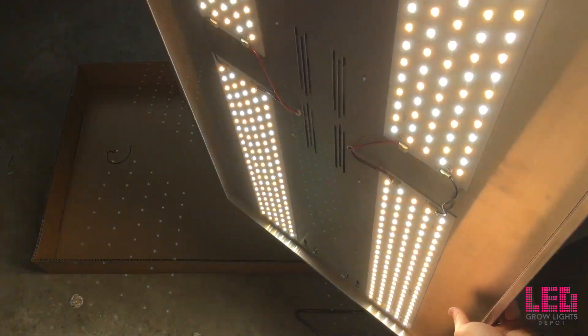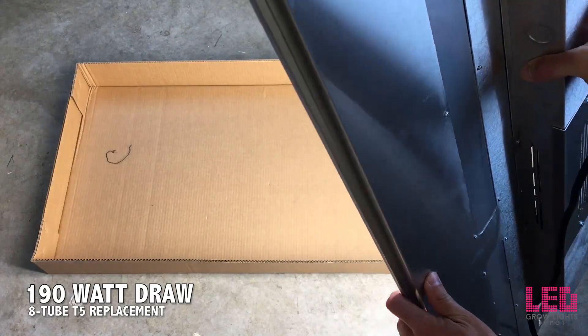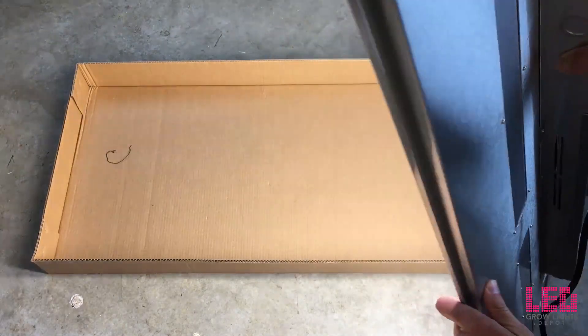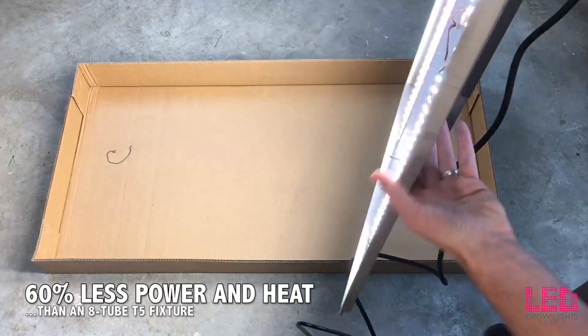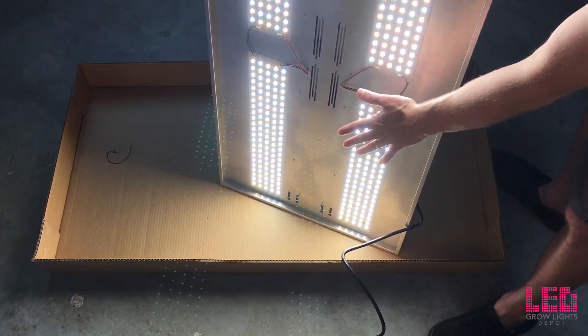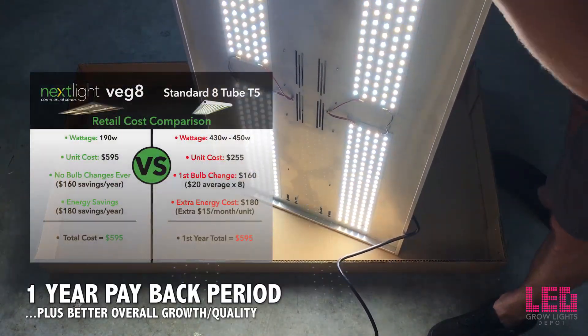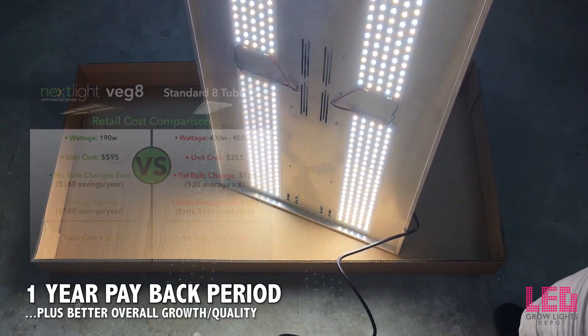The Nexlite Veg8 only draws 190 watts and will replace an 8-tube T5 fluorescent grow light fixture which can draw up to 450 watts. Overall, that's 60% less electricity and 60% less heat. Simple math shows that this unit will pay for itself within one year, assuming the bulb changes and extra energy cost with an 8-tube T5 fixture.